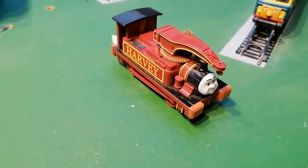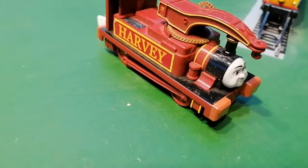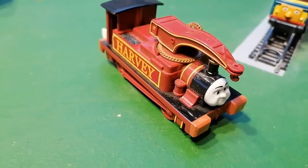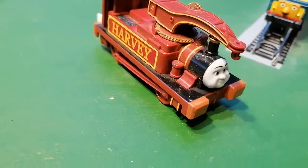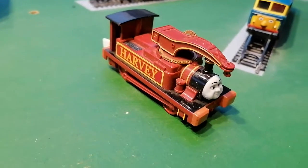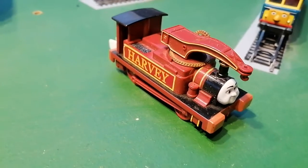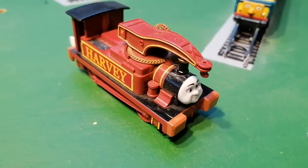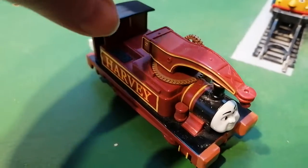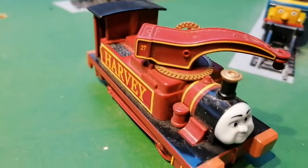Hello again. I'm going to show you Tomy Harvey. Harvey's like an engine crane. I got him when I was little. Hopefully Barkman will in the future make him, but it can be quite difficult because of his crane, because it's twisted, like so. And he's number 27.